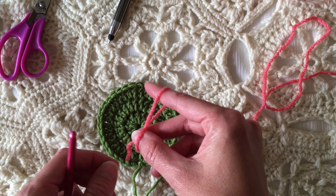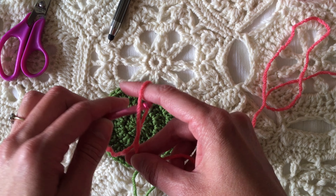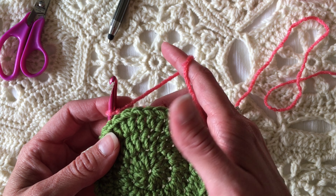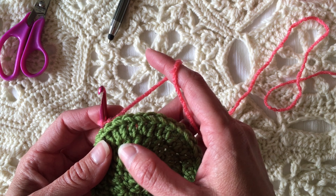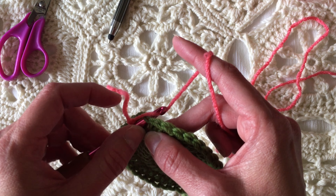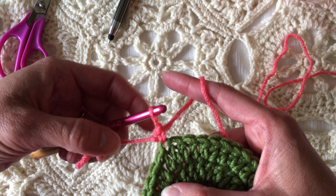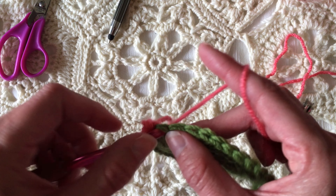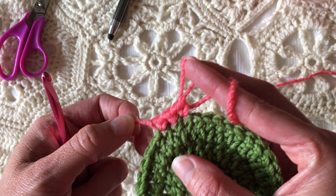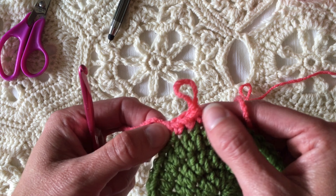One method for adding a new color with a single crochet is to place a slip knot on your hook and do a standing single crochet. Place a slip knot on the hook, then insert the hook in the stitch where you want to join. Pull up a loop, yarn over and pull through both loops on the hook. Now you have joined with a single crochet and you can continue working as the pattern specifies. The tail is at the top of the stitch and you can go right on along.